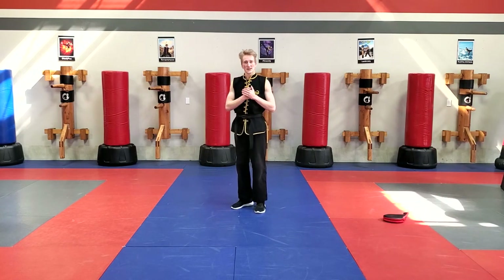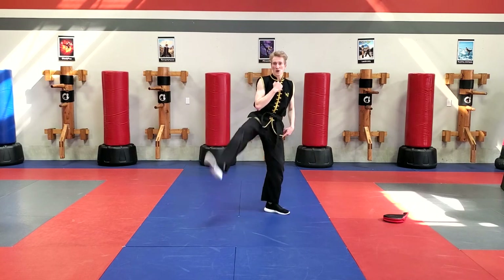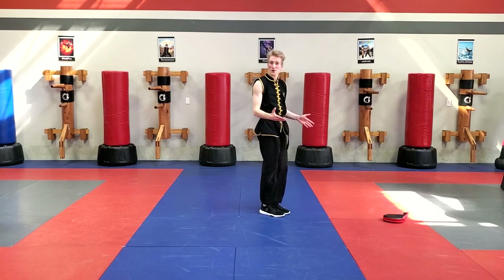Now just like in the inside crescent kick, when we practice with our feet together like this, we did step, crescent kick, feet finish together for that guard.